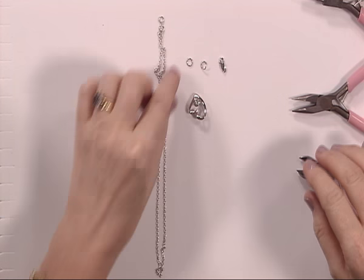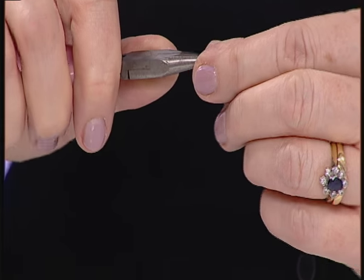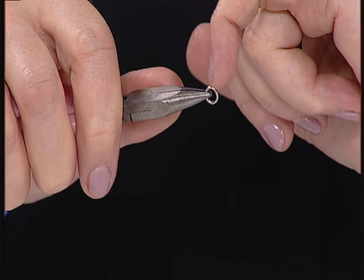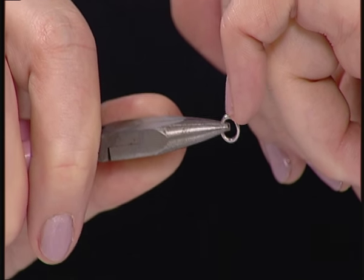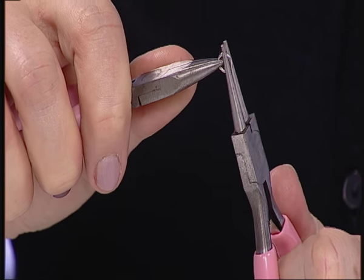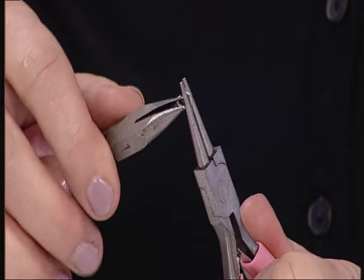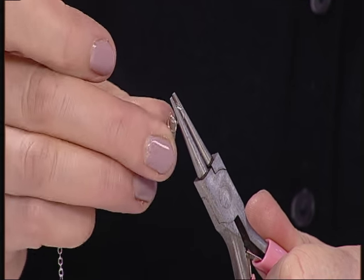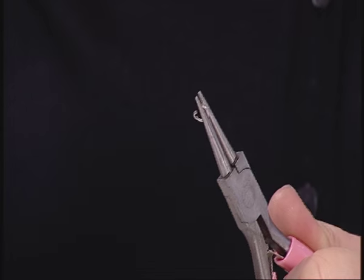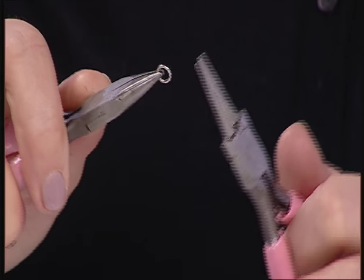First of all I'm going to talk you through jump rings. Jump rings are essential for your jewellery making, and here's the best way to open one. If you feel with your nail you'll find where the opening is — a tiny little groove at the top. You hold one plier at three o'clock and the other plier straight up and open. Hold your pliers, hold your little jump ring, take your chain or whatever you want to connect it to, and then close it. That's the best way to use a jump ring. Don't pull it open sideways because you'll never get it round again.